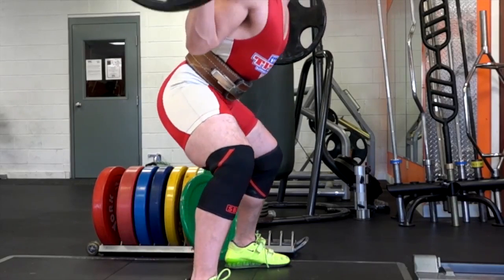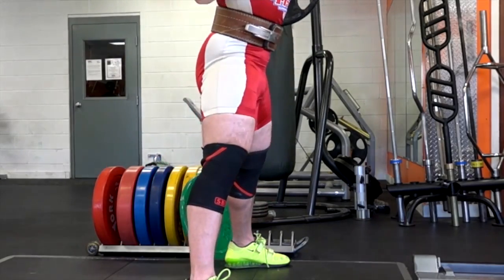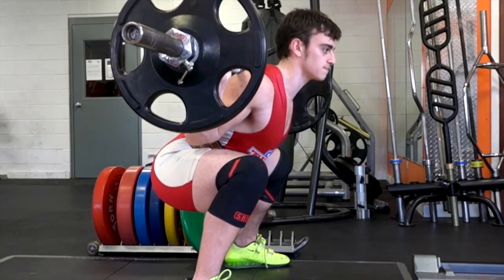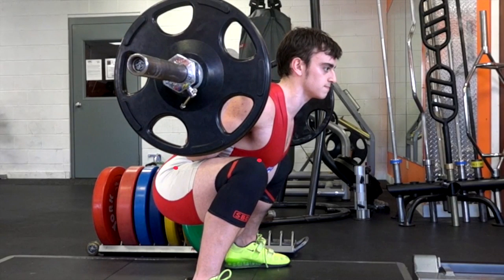That was a deep squat — perfectly safe for national or international competition. Freezing the frame here, you can see how low the hip crease is compared to the top of the knee. This would be no question at a national or international meet.